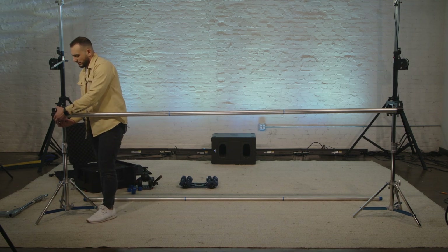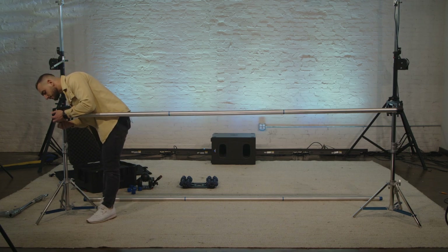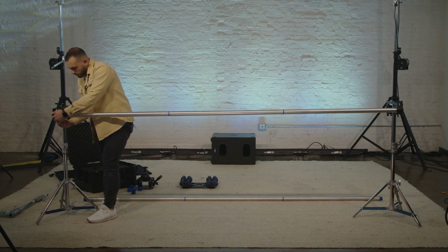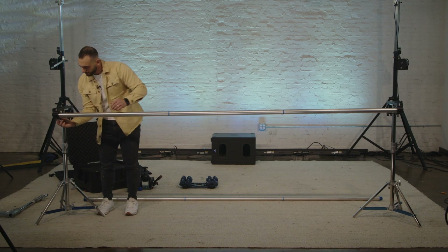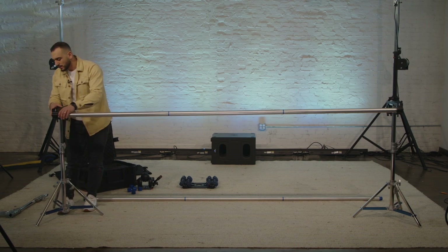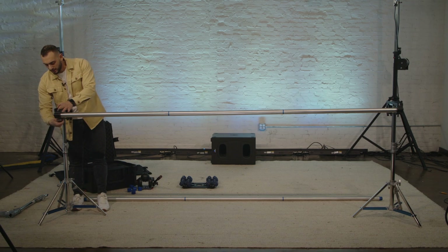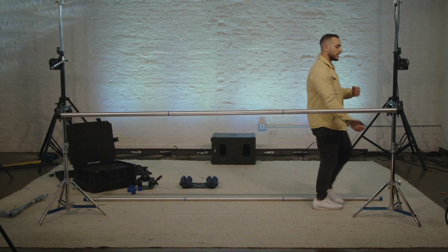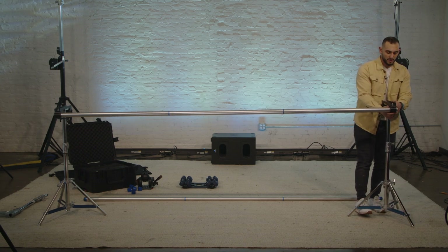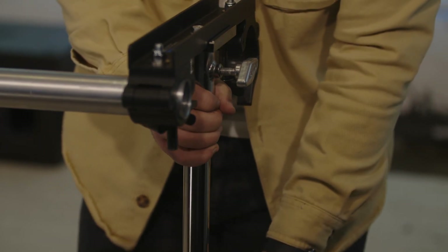This is probably the only part I would say you need to grab a buddy to do. Everything else is pretty much something you can set up by yourself, which is great because obviously other volunteers are setting up other cameras. You can tighten that. It's a little bit crooked, so I'm going to adjust the stand, pull it in to make sure it's got the full pole length in there. Tighten down this clamp — you don't have to go crazy tight, just hand tight. If you've got to use your muscles, you're going too tight.